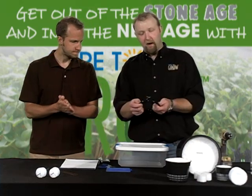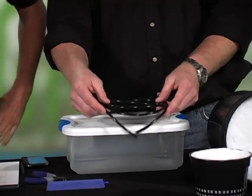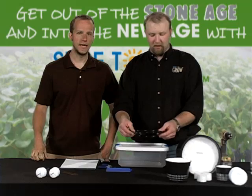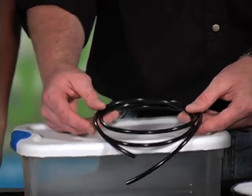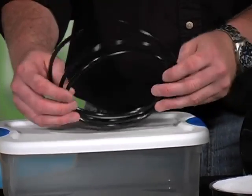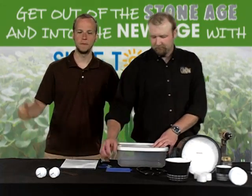Next is air hose — this is 1/8-inch diameter air hose, and it's also black. It's imperative that it's black; you don't want to use clear, as that will lead to algae buildup in your line. You can get this at a hardware store or any aquarium or pet store. It's basic 1/8-inch black airline tubing, and it costs a couple bucks.